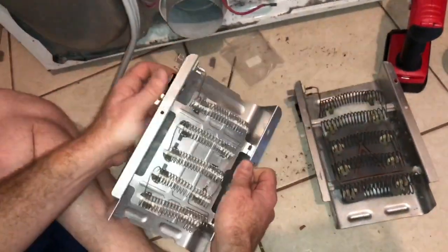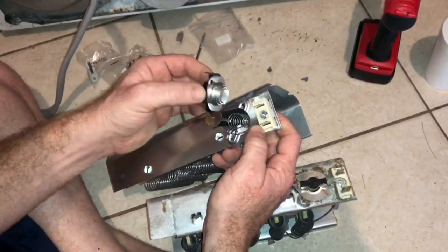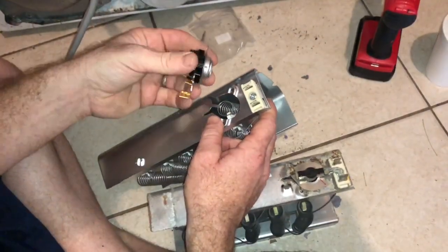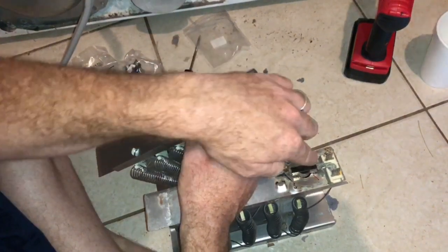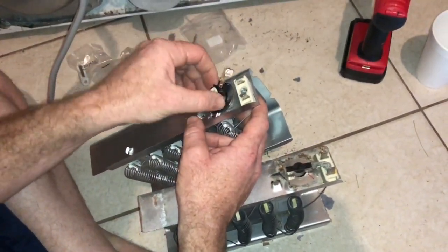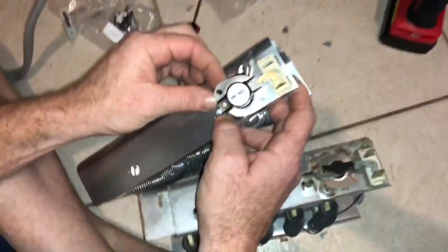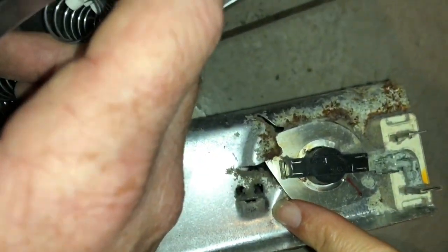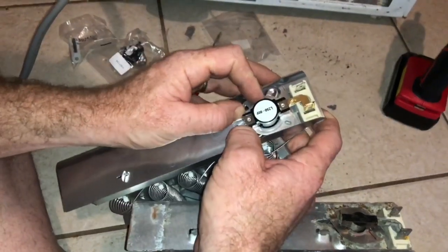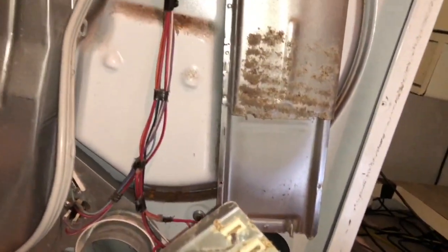Let's put this new part in. We really want to make sure we have the same configuration. It looks like we put this here and it fits right there. It looks like I might need to pull this up, but let's go ahead and slide this on. Then I think it actually goes down into it like that. It has this thing right here — you pull up and can put it under and push it down in. Let's try that, it looks like it works.